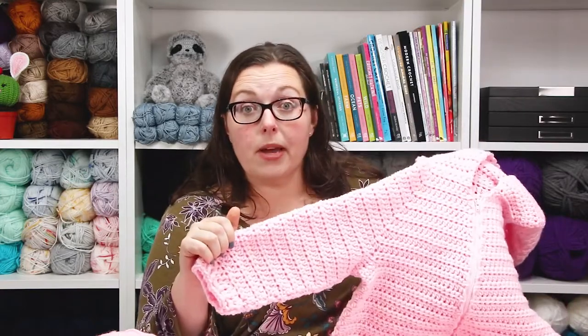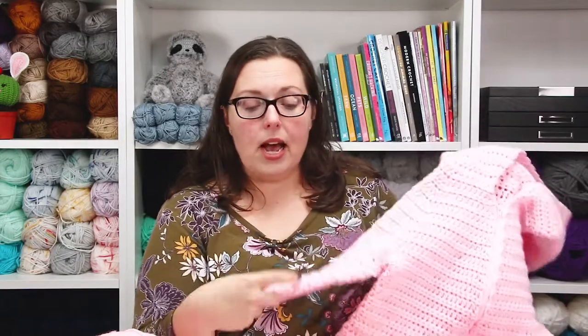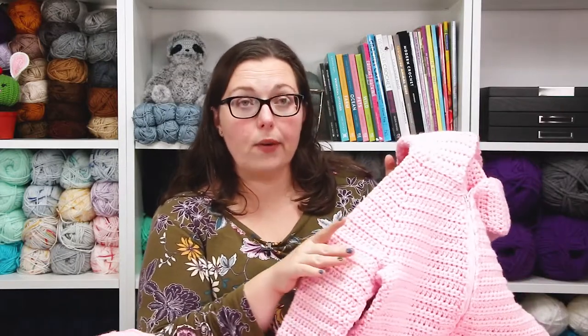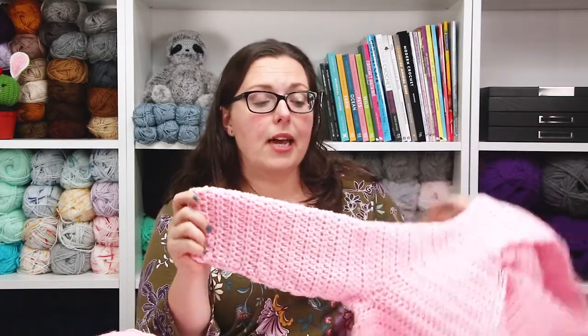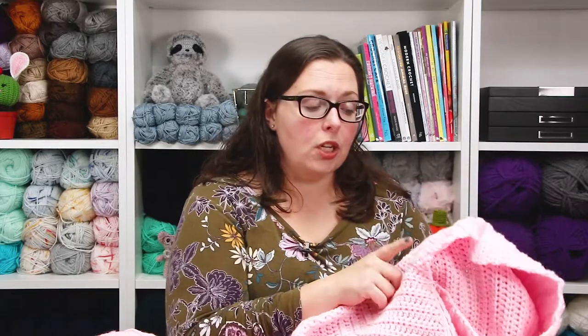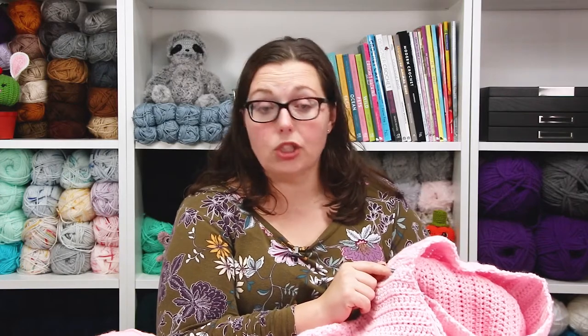The benefit of working top-down all in one piece is that they can try it on as you go — which is exactly what we did. It was all on-the-fly math in my head, lots of trial and error, just trying it on as I went. Then I did the legs, came back for the arms, attached in the armpit, and did a very gentle tapering — I didn't want to lose too many stitches so she'd have room to wear clothes underneath.